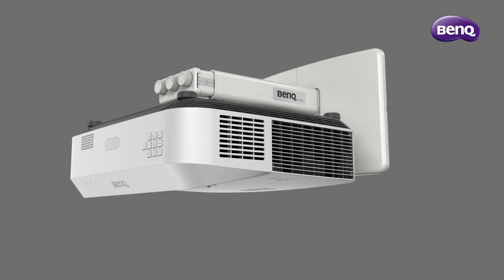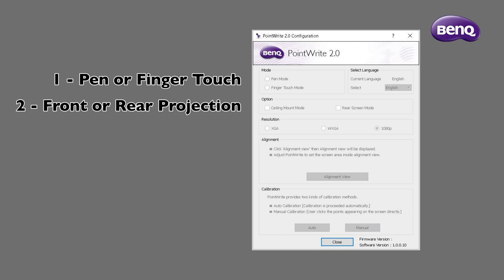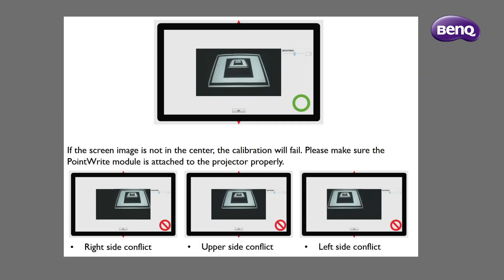We will now do our system calibration. Calibration only needs to be done after the projector is first installed or if the projector has been moved. On your computer, launch the BenQ PointRite calibration software, select pen mode, select ceiling mount mode and the resolution of your projector model. Click on alignment view to confirm our camera can see an unobstructed view of the projected image.